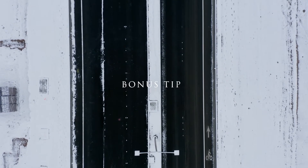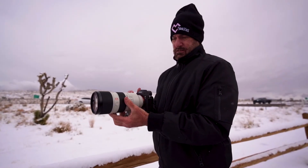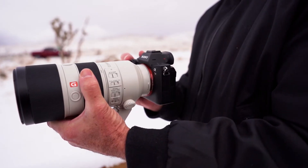Bonus tip: when you're shooting video with the 70-200 lens, it is great for image stabilization. When you're shooting B-roll and you have this lens and you're trying to reach a subject that is farther away, there is hardly any shake. I'll do a dedicated video on that, but image stabilization on this lens is one of the key factors when you're shooting video.